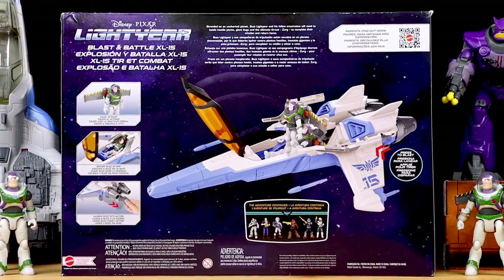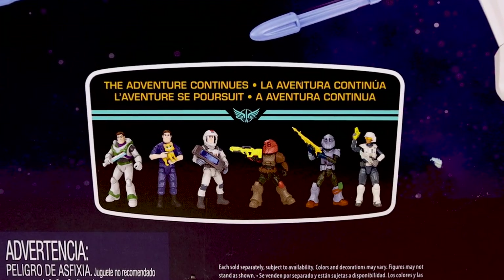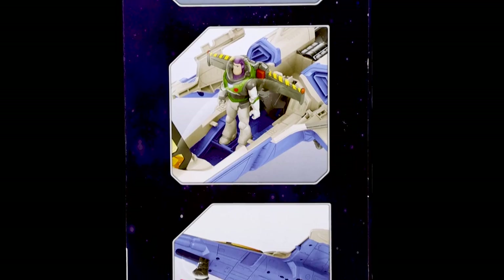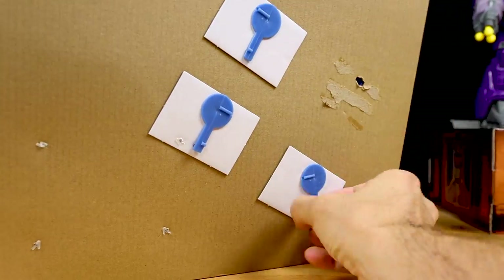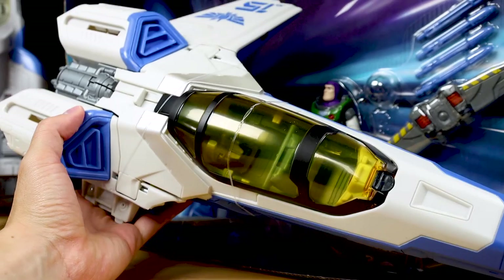The back also shows the original first wave of six single-pack figures in this line, all of which I've reviewed on my channel, and then some additional features like the launching projectiles and fold-out landing gear are shown on the side. With all that said, it's time to tear into this sucker — I'll be right back with the ship in hand.